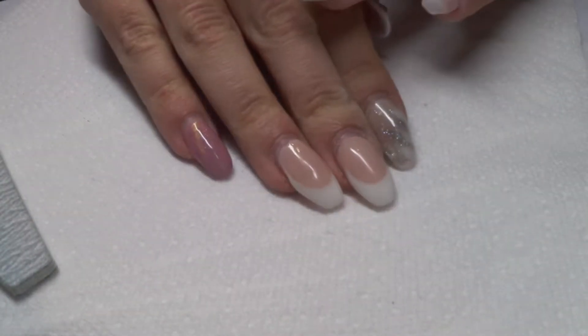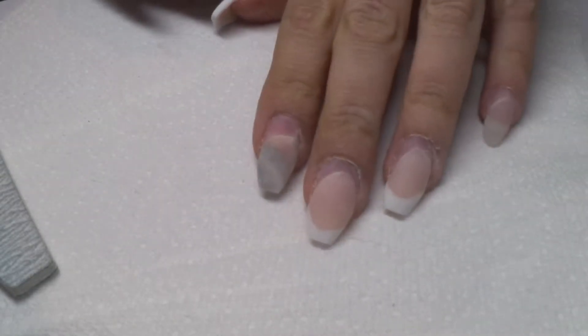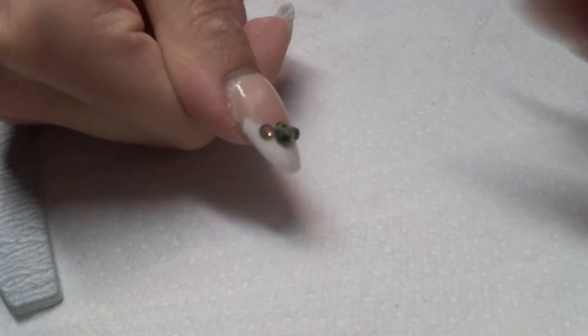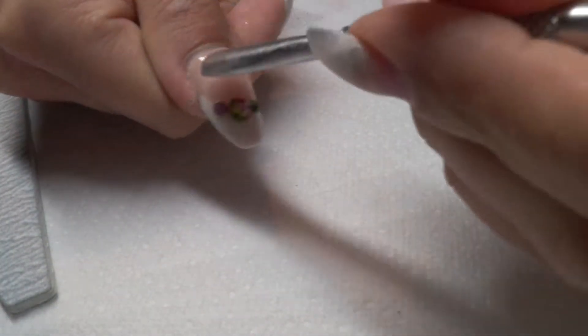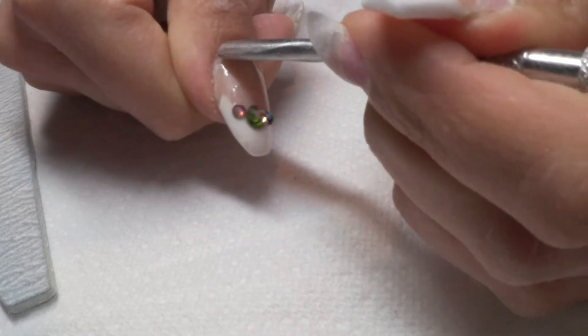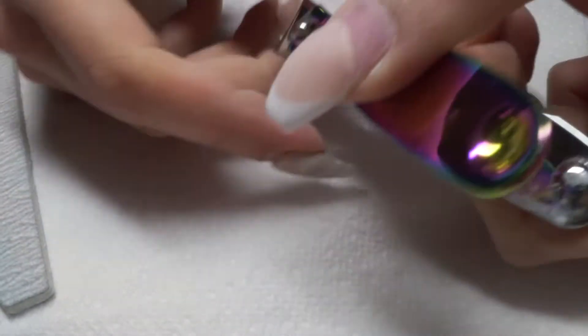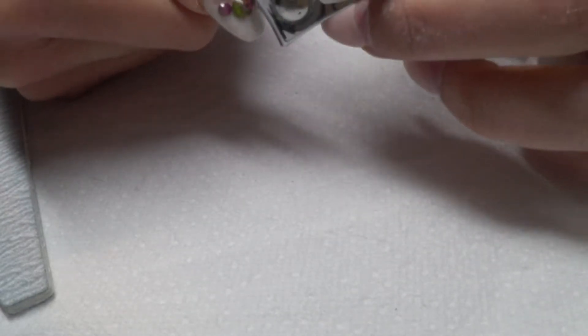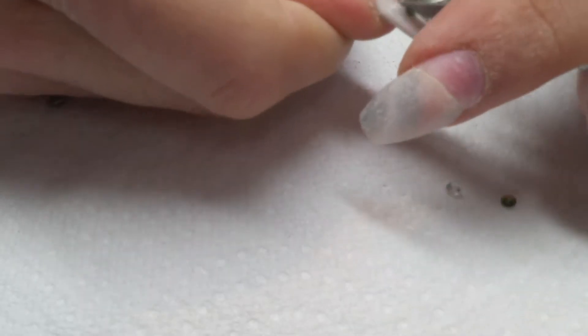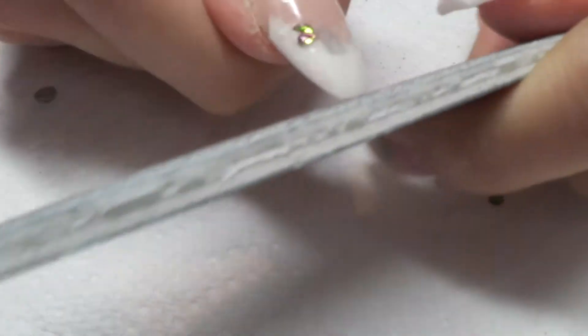Hi everyone, welcome back to another video. In this video I will be showing you how I do infills on myself. As you can see I have pushed back all the cuticles and done all the filing. Here I am trying to pull those crystals off using nail clippers — you can even use cuticle nippers, which I'm doing here because the nail clippers didn't really work.